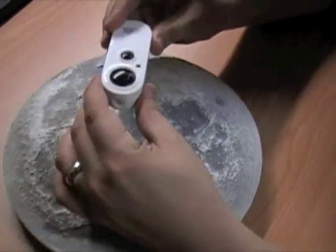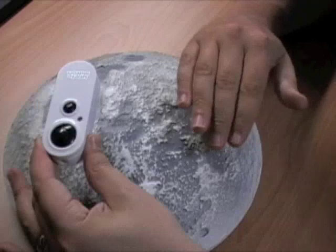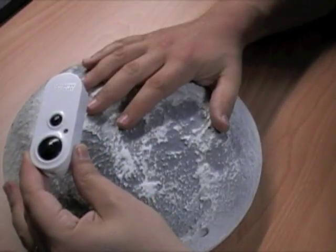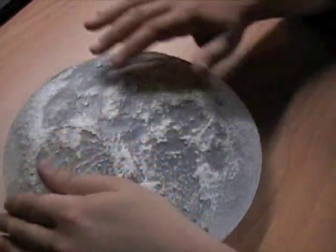When I saw this toy I thought, wouldn't it be interesting if we would be able to have the moon sync up with the actual phases of the lunar phase. So I went about taking this apart to see what made it go.